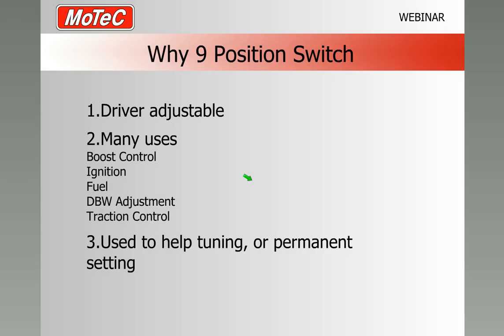What sort of things would we use this for? One of the initial ones is boost control — we can ask for different levels of boost depending on the numbers on the switch, so we can have low boost or nine different levels of boost. We could also use it for ignition, or for three different fuels: 87 octane, 91 octane, 98 octane, maybe 102 race fuel and a C16 race fuel — five or six different levels. Sometimes you can add or subtract ignition, and the same for fuel.